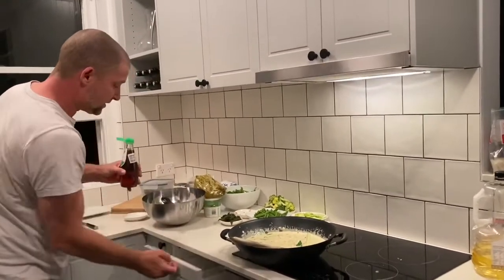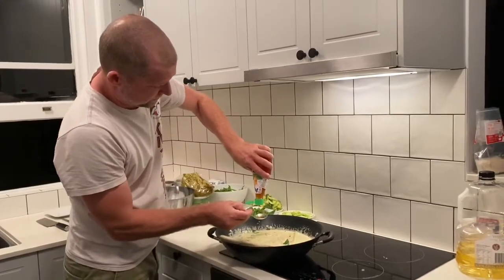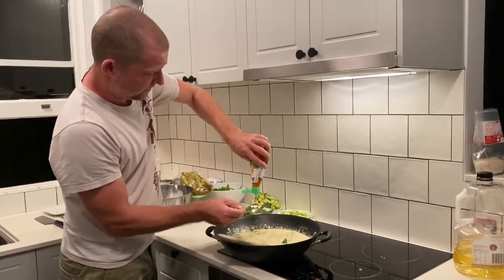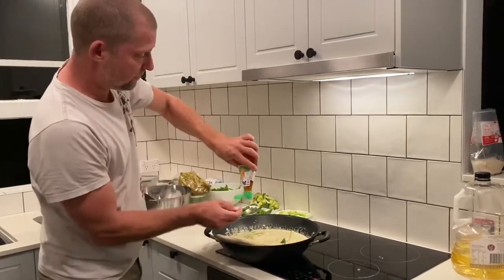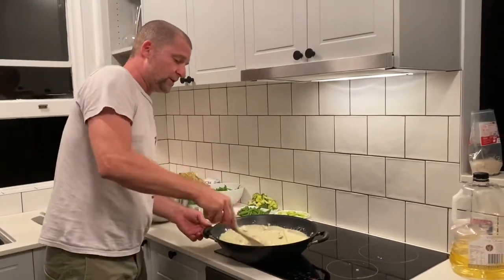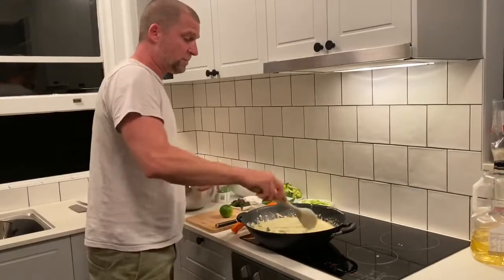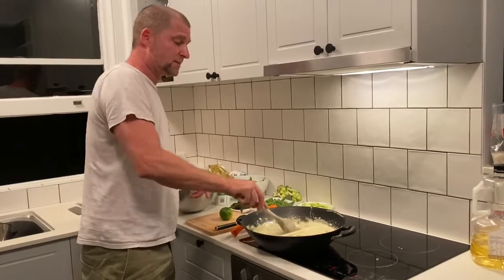Now we're going to start with the fish sauce - that's going to be probably around six tablespoons. Stir it through well. So time-lapse magic - I'm going to show you the next step in a second. This is now really well combined and I've made sure all the chicken pieces are really well separated. The lemongrass is in there, the kaffir lime leaves are in there.